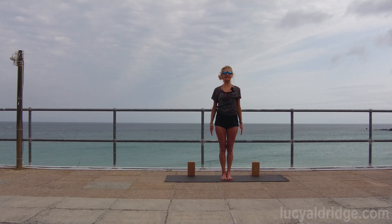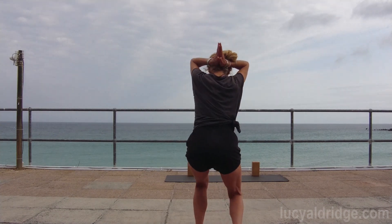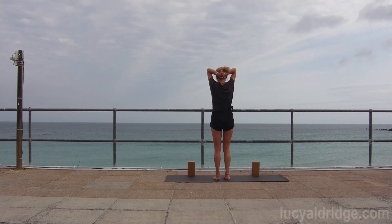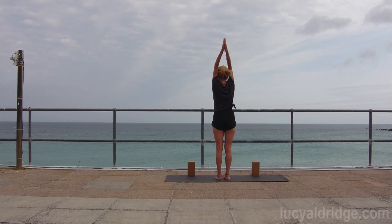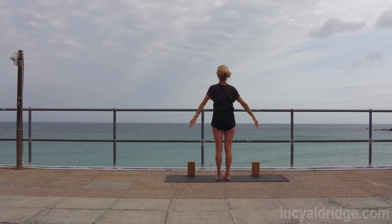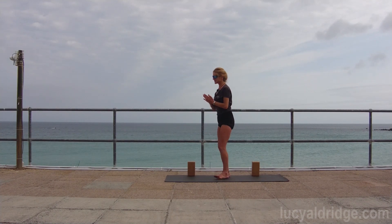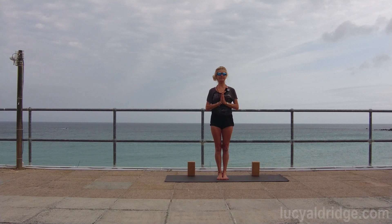Adva namaskarasana - take the arms and bring them into prayer position if possible just behind the back of your head. From there, tailbone down, legs firm, up. Throat soft - if you need to separate the arms just let them separate. Keep that sense of length front and back, and lower the arms down. Breathe. Remember the sense of softness in the palms - keep that sense of softness all the way around, weight back in the heels, legs firm.